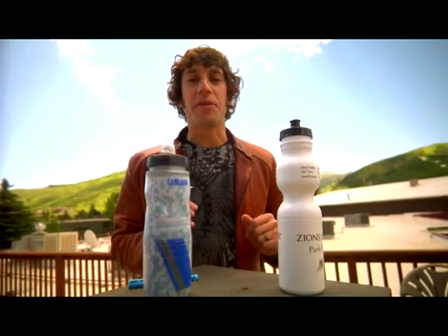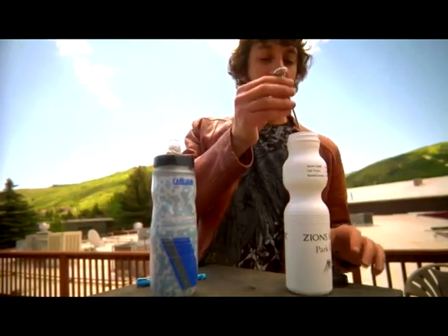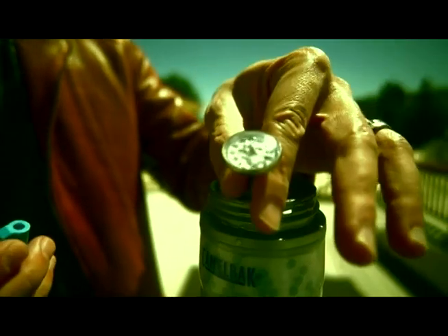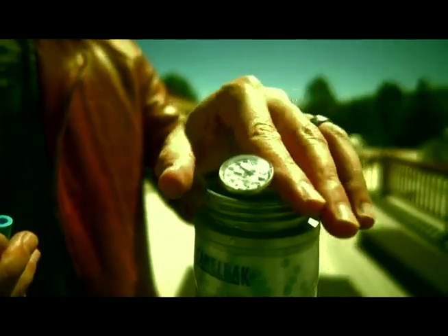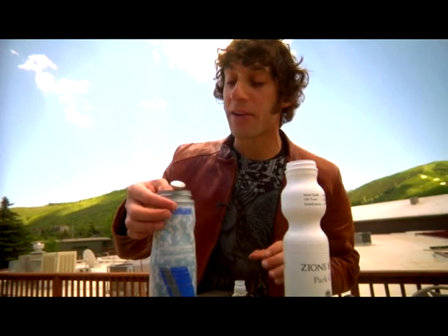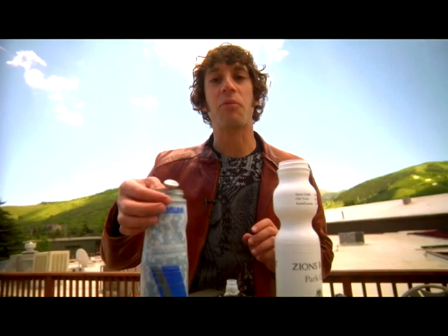It's been about 30 minutes, so let's see how our water bottles are doing. First, let's check our control bottle — it stopped right about 60 degrees. Let's see what it's going to be for our insulated bottle. You can see right there the temperature dropped right back down to about the same 50 degrees that it was sitting at when we first started.